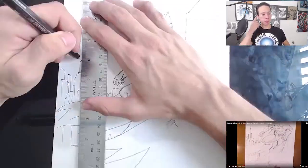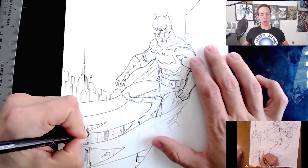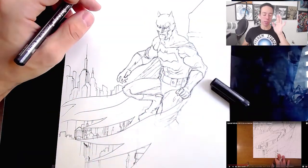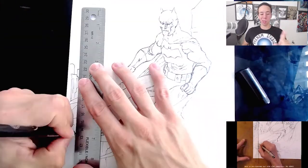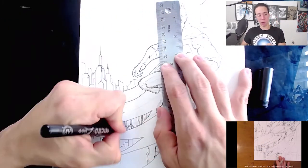So yeah, first I do the little sketchy sketch. I try not to take too long on that because Jim Lee doesn't take long on that. He's so fast, oh my god. You're gonna see throughout this whole video I have to pause Jim Lee's video so I can catch up.